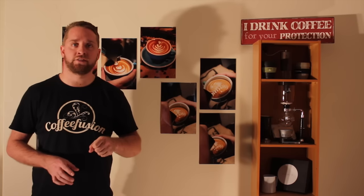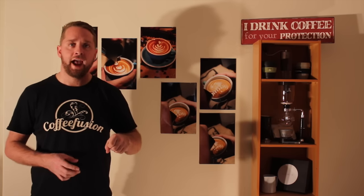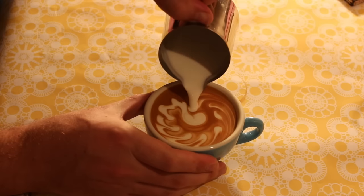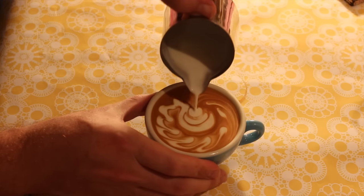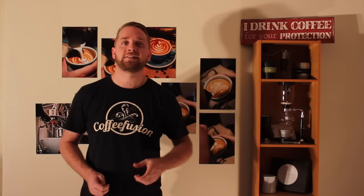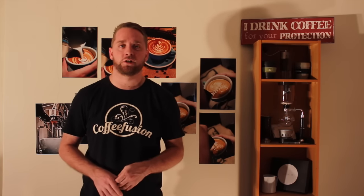As your cup starts to fill, wiggle that wave around a little bit more, then push your first bulb into the centre. After that, it's just a matter of pouring the rest of your tulip, lifting up, and pulling through. There were a lot of people who gave this pour a shot, which was wicked — and these were the ones who did it best.